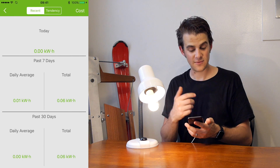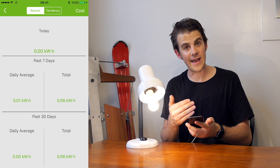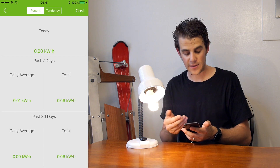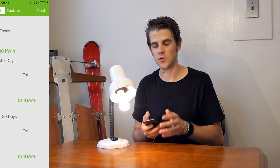The cool thing with this app is that it records the power history for every day. You can see today I haven't really used the light enough, but you can see in the past seven days the daily average of how much power has been used. So in that way, no matter if the light is on or off or back on again, you can record the energy used for that individual light bulb over the course of days.